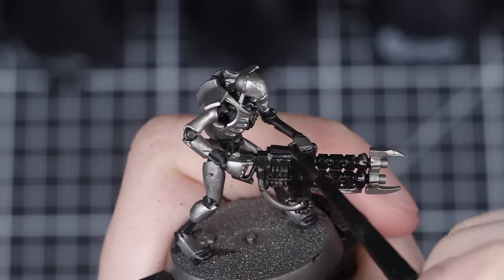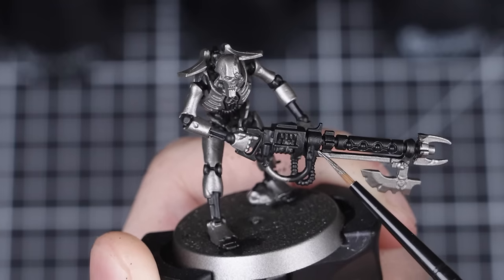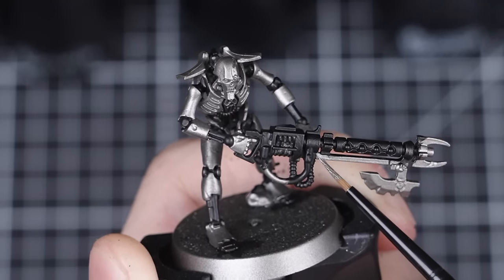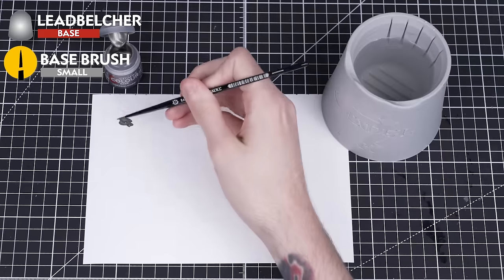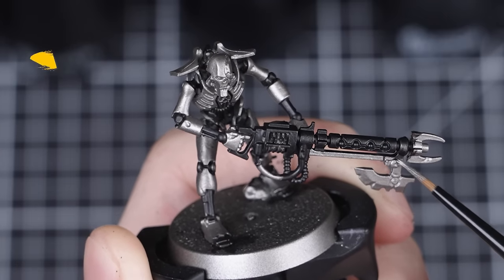Once you're happy with how much Black Legion you've applied, we can move on to the next step. Before we move on though, if you've made any mistakes, we can fix those up now with some Leadbelcher. We're going to thin it down with a small amount of water first, before painting over any of the black that got into any unwanted areas. This is also a great time to paint over areas where the Leadbelcher undercoat may have missed.